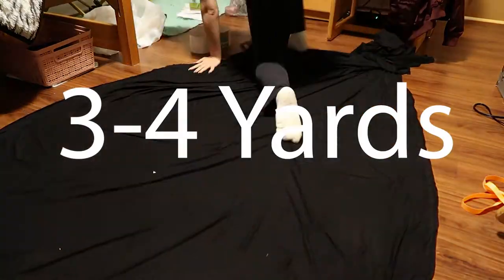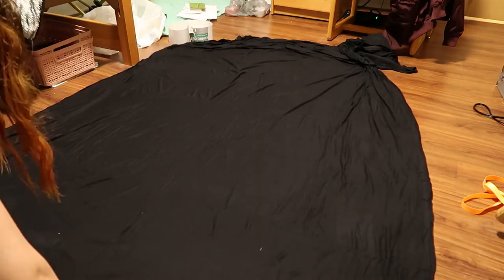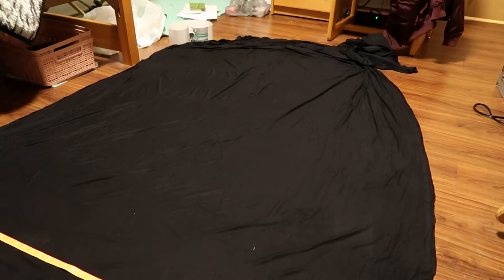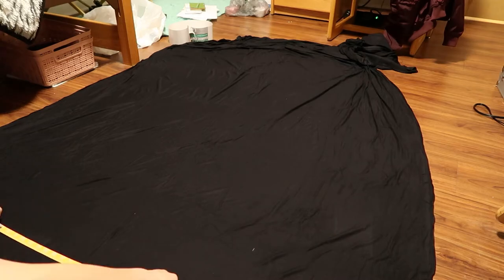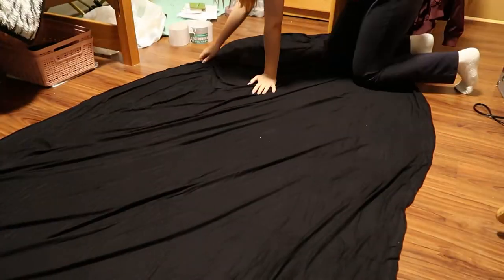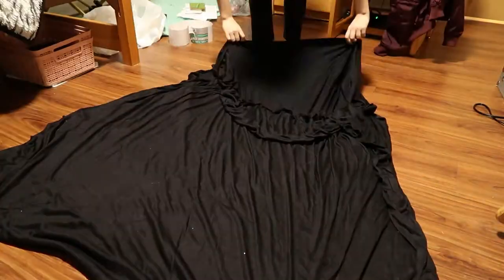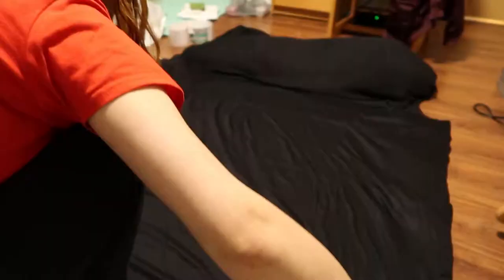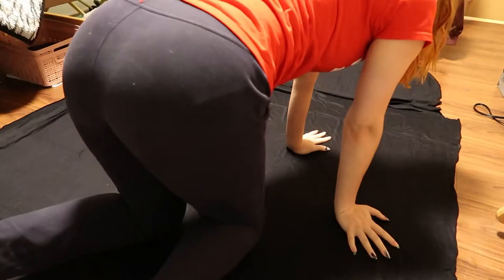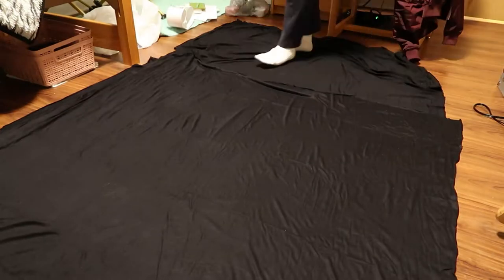You'll need about three to four yards of cloth, and this cloth cannot be that cottony stuff. It has to be like a stretchy t-shirt material. What that will do is make it so we don't have to make seams — the material won't fray, so we don't have to do seams, which would take forever without a sewing machine. So you need that kind of cloth.